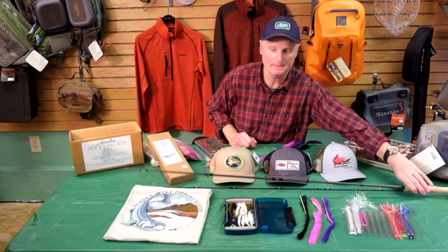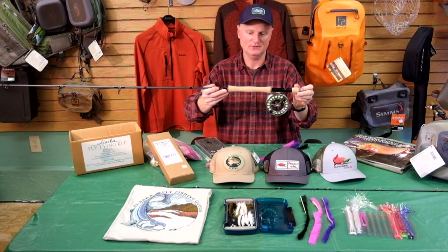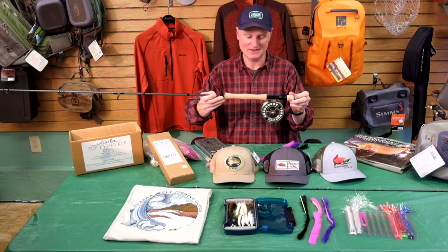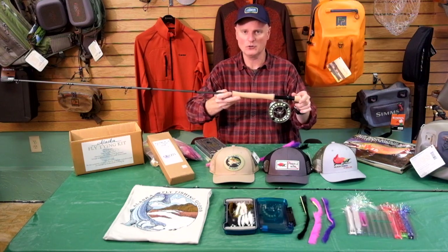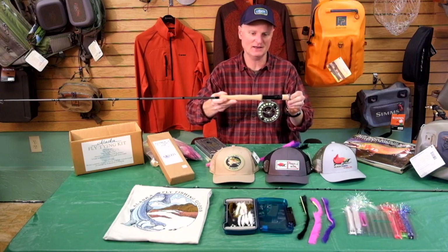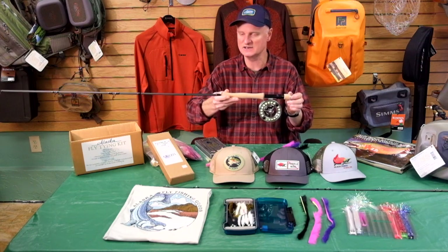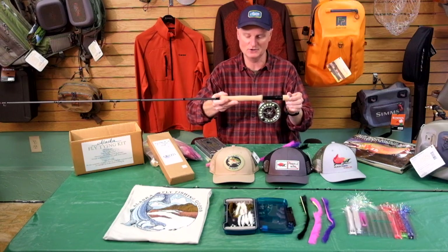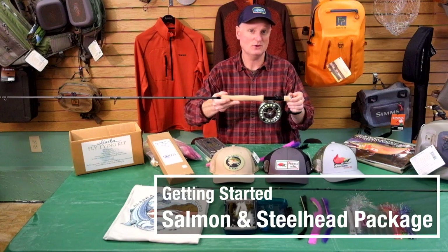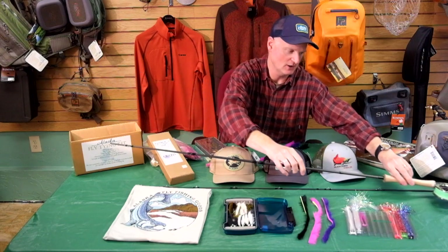Let's jump over and take a look at a rod package. This is our venerable salmon and steelhead getting-started rod and reel package. These have been really popular — they've caught a ton of silvers, a ton of steelhead, salmon all over the state. It is a nine-foot four-piece Echo Boost rod matched up with a Sage Spectrum reel, which is machined aluminum and has a really nice disc drag. We matched it up with a Rio Grand fly line, which is a top-end fly line that casts nicely on this rod and is great for throwing big flies. We also offer it in trout sizes, so if you're looking for something in the five or six weight range we can do that too.